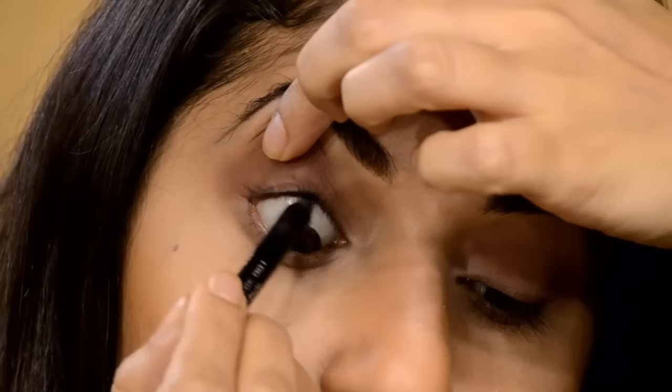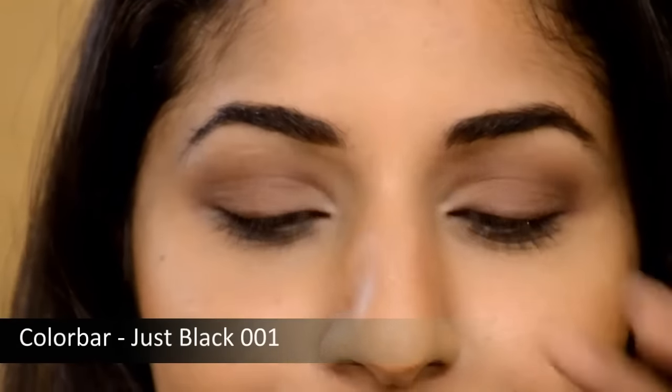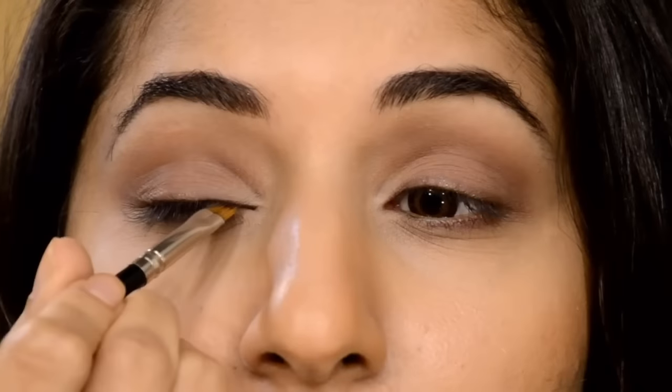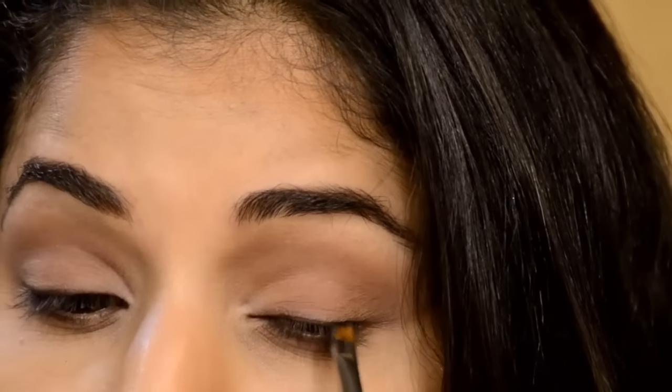I hope you guys have watched my How to Tightline Your Eyes video. Next, I'm taking the same brown pencil to create a natural look underneath my eyes, lining it and softening it with my fingertips. Then I'm going back with a Color Bar pencil using an angular brush, creating a really soft line to define my eyes — the brown wasn't popping enough, so I added another layer of black. This also makes my eyelashes look thicker, which is the benefit of a really thin eyeliner.